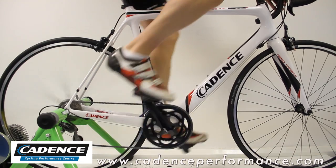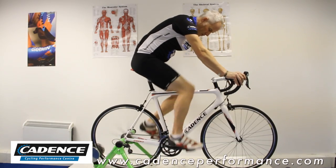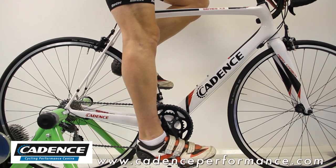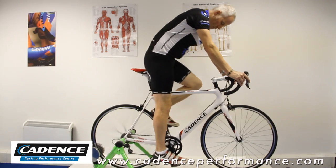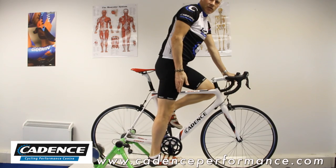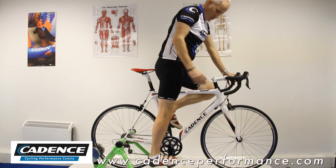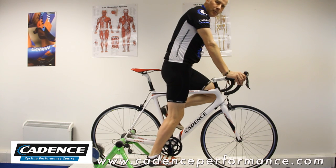Most people think that the calf is just a single muscle but it's actually two. The way you stretch them: stop pedaling whenever it's safe to do so, and when you've got a little bit of momentum, come out of the saddle and just drop your heel. If your leg is completely straight, that's going to stretch one of the calf muscles. If you just bend the knee slightly, you'll bring in a stretch on both.